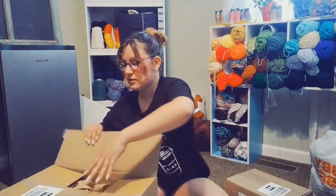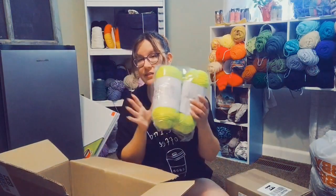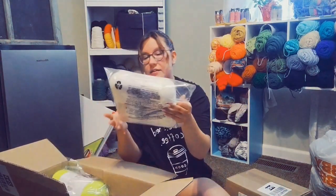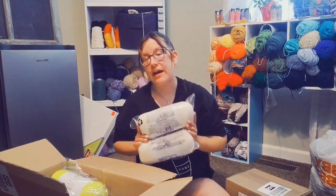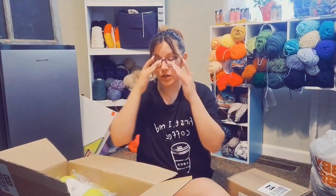This box is from Killian's. In this one, I have six skeins of the Big Twist value in the color slime, and six skeins in the Big Twist value color ivory. For the ivory, I was going to make a granny square duster. And for the slime color, I was planning on making one of my oversized cardigans — I'm not sure yet if I'll do the Summer Breeze cardigan or the regular oversized cardigan, but I want to do one of those.